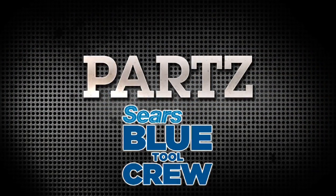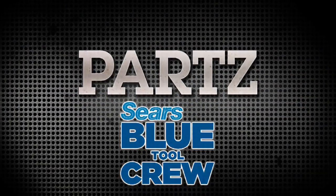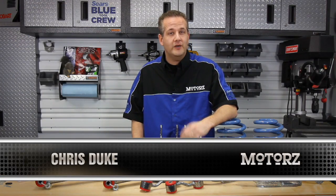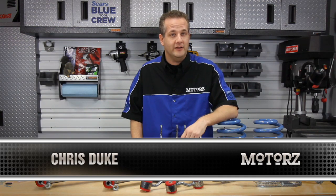And now it's time for Parts, brought to you by the Sears BlueTool Crew. We've lifted and lowered quite a few vehicles here on Motors, but what if you've got a late-model GM full-size SUV that needs to be lowered?